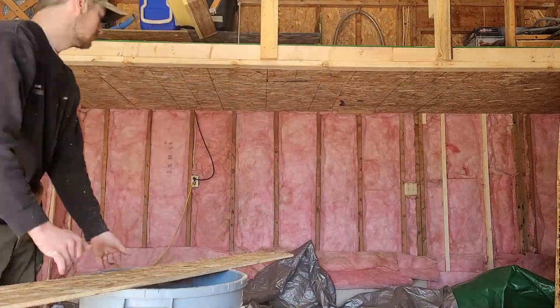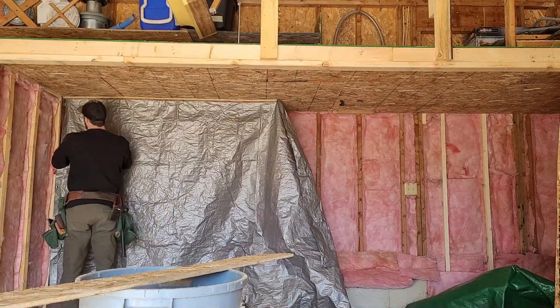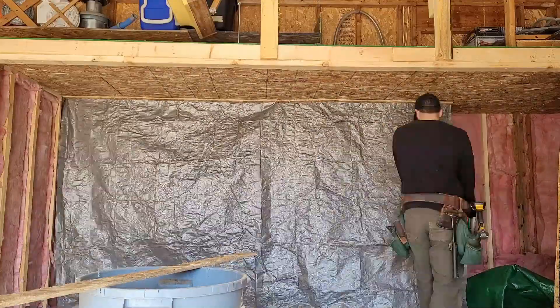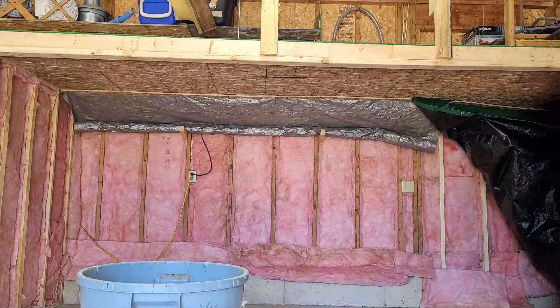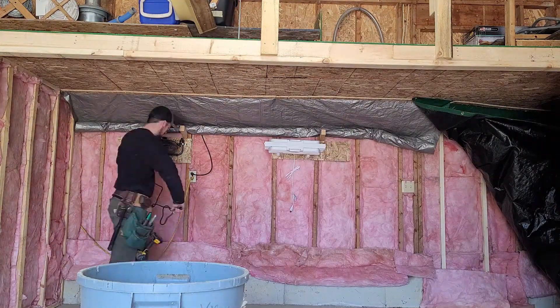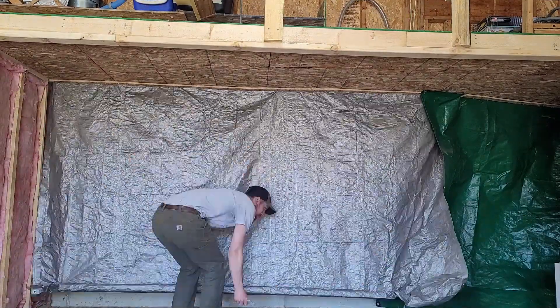One of the benefits of a solar kiln is that the temperature cycling of the warm day and the cool night can help prevent the wood from drying too fast, or hard casing. Sometimes when you dry the wood too fast, it will get hard and dry on the outside, which makes it harder for the moisture in the very center of the wood to make its way out. The reason I opted out of this option is because I wanted to be able to run the kiln year-round, and where I'm from, I don't think a solar kiln would be that effective under a foot of snow.